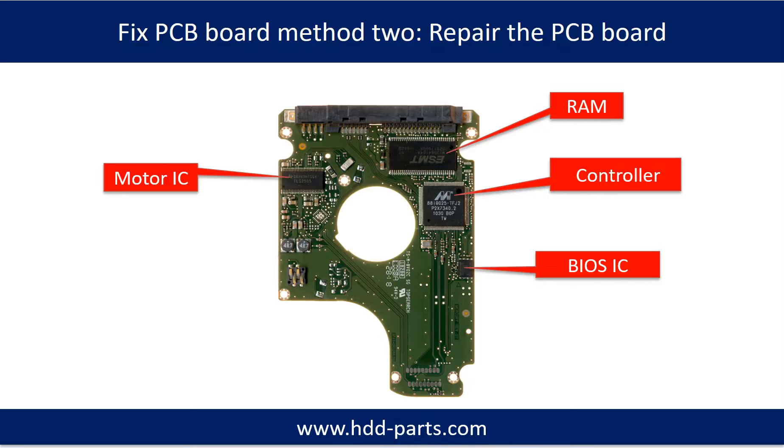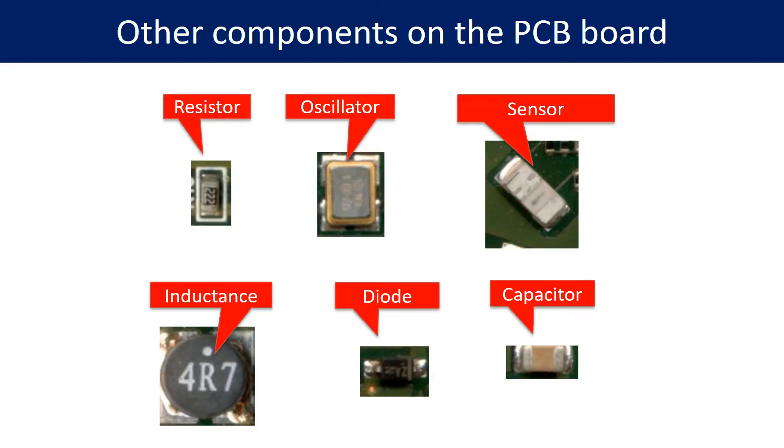Method 2: Repair the PCB board. This picture shows the basic components on the PCB board and their functions. You may take this picture as a reference to fix your own PCB board. This picture shows other components on the PCB board.